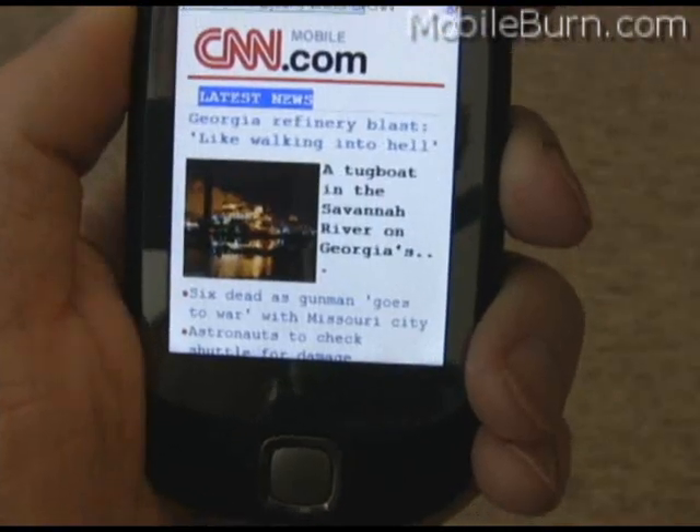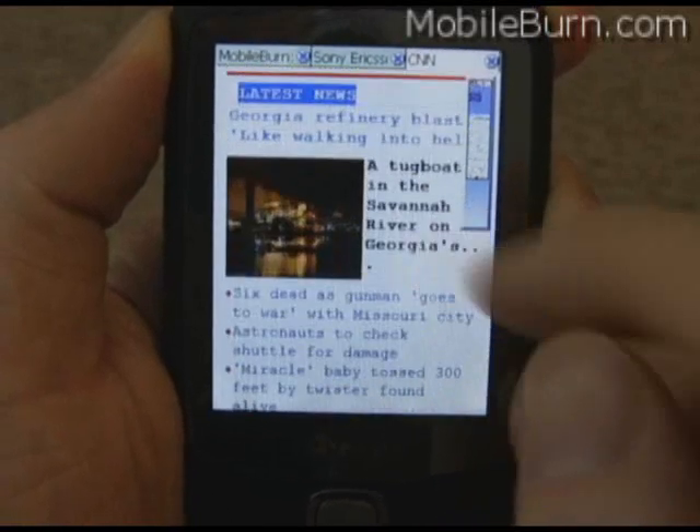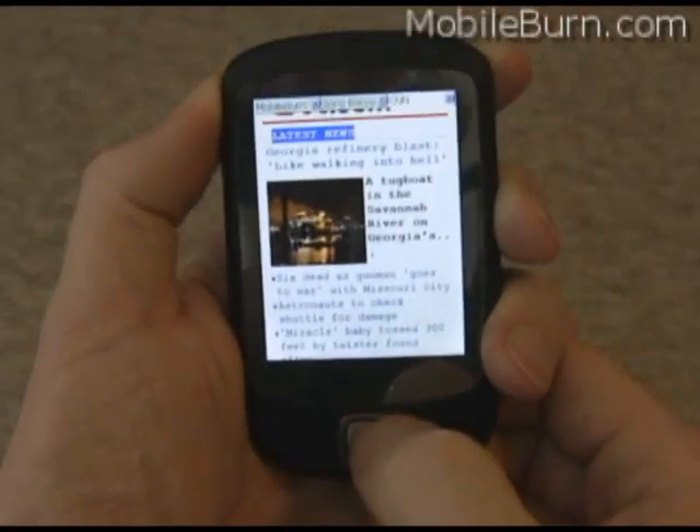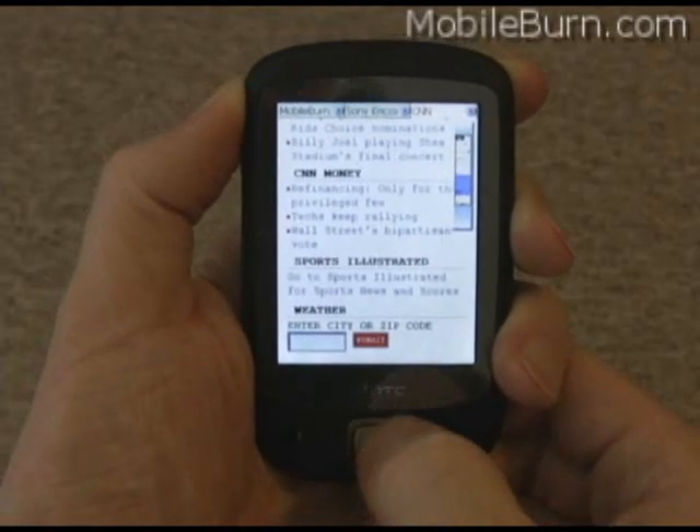Here's another mobile website — this is CNN's website. You can see the scrolling is quite nice. It also works well with the D-pad. You can hold it down and it gets a little faster. It zooms around nicely.